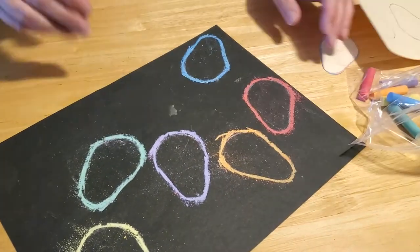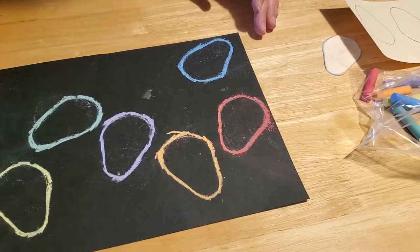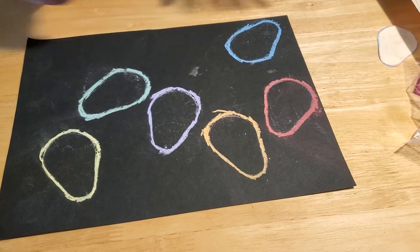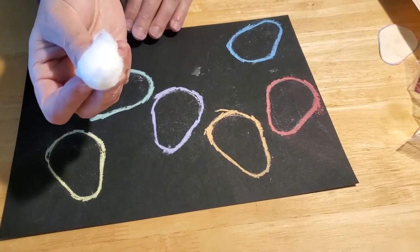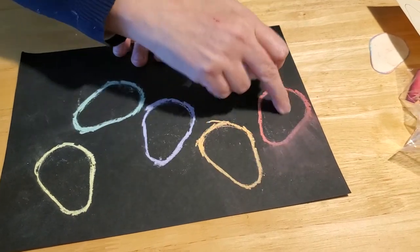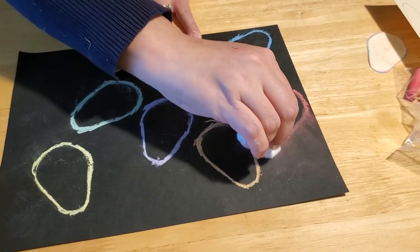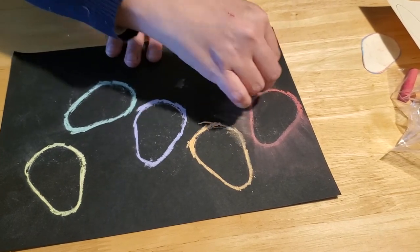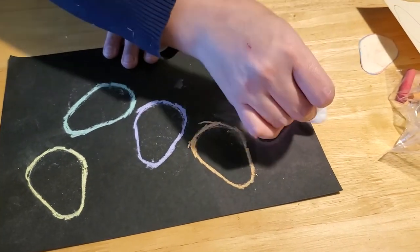So once you have it all chalked out like that, I'm going to blow some of the chalk dust off — just blow lightly so it doesn't go everywhere. Then take your cotton ball, and you want to smear away from the chalk line. You do not want to smear the center of the drawing — you want to make sure you're smearing away. And I hope the camera can pick this up.